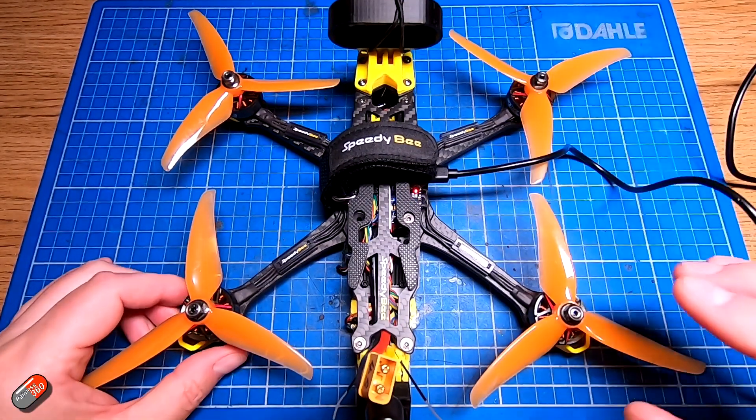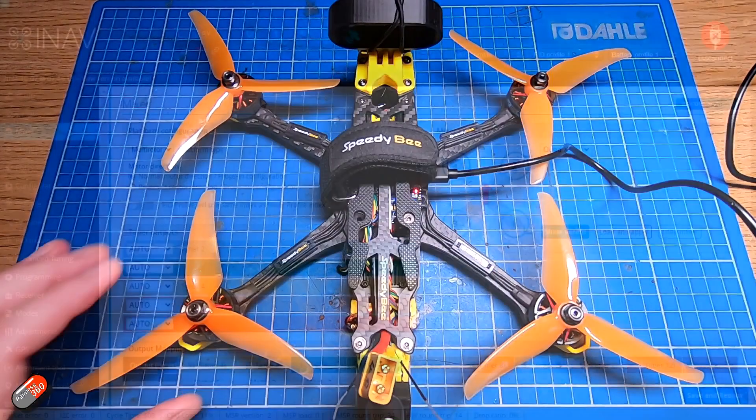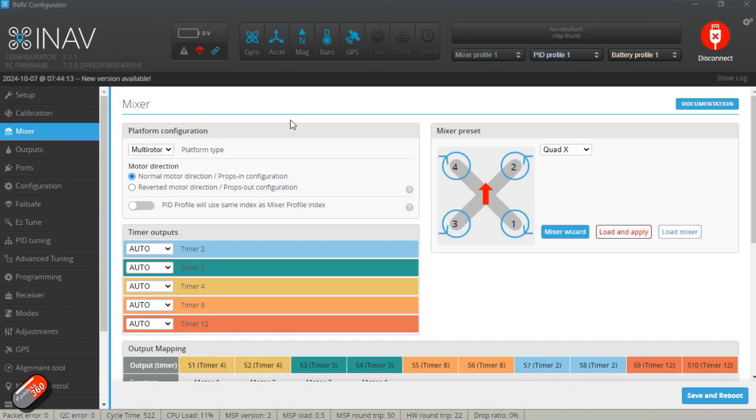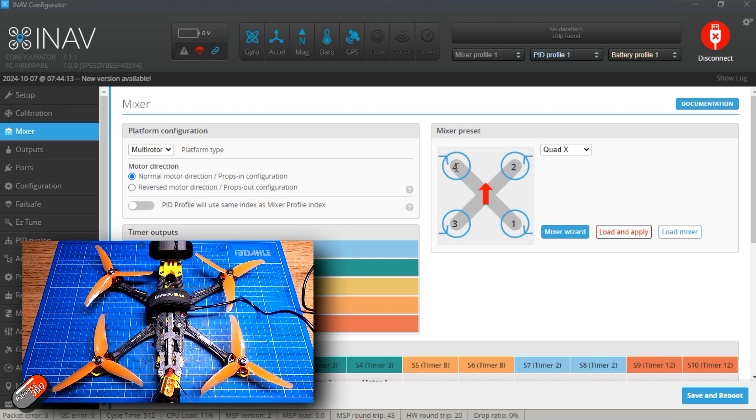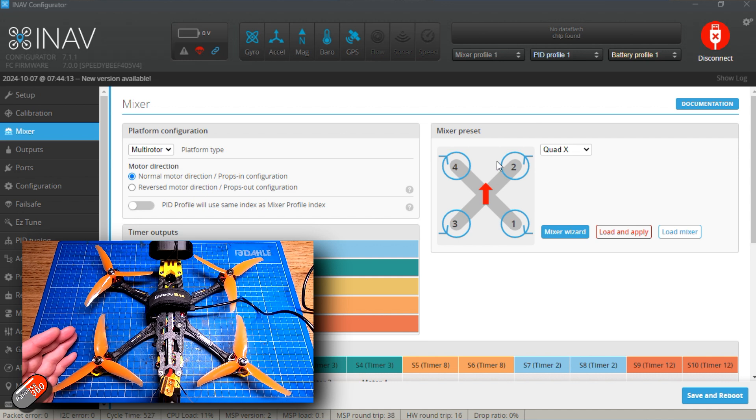Having the motors in the right location, wired to your ESC and flight controller in the right way, is critically important. Here in the mixer tab — or it might be the motor tab depending on your software — you can see this quad is set as a quad X. The front motor is motor four, then motor two, motor three, and motor one. If the nose dips, the system will increase power on motors two and four and reduce power on three and one.